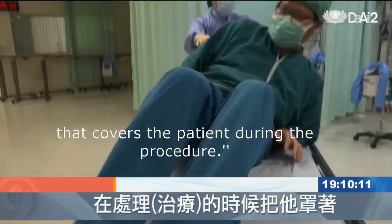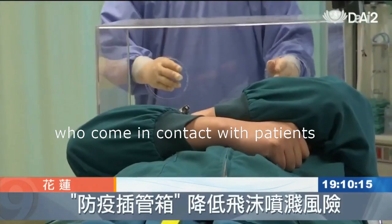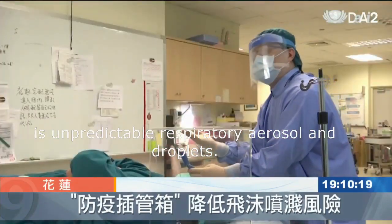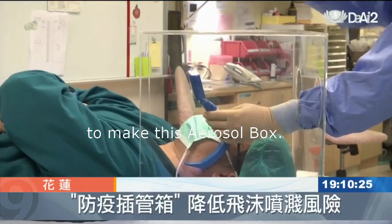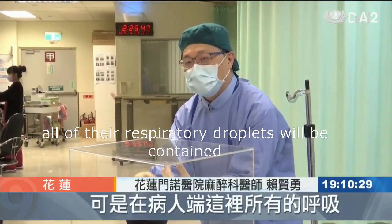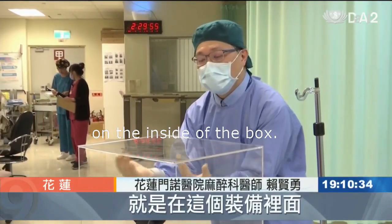It's an acrylic protective cover that covers the patient during the procedure. The biggest concern of frontline medical staff who come in contact with patients during intubation is unpredictable respiratory aerosol and droplets. Dr. Shen Yang Lai of Hualien Mennonite Christian Hospital was inspired by infant incubators to make this aerosol box. We can insert both arms, but on the patient's end, all of their respiratory droplets will be contained on the inside of the box.